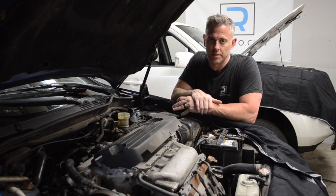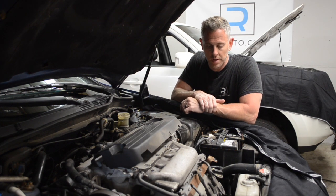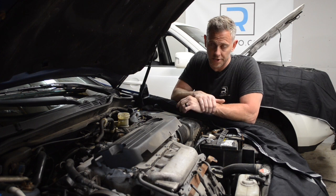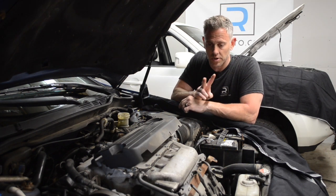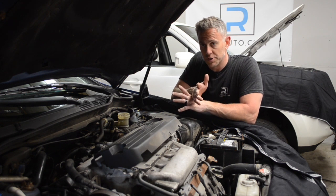The customer's complaint is the transmission shifts hard — a harsh shift between gears, and also when accelerating from a stop. I drove the car and verified the customer's concern. It definitely has a very harsh shift. However, the cause of that fault is not the transmission; it's actually the engine mounts. This car has two failed engine mounts. I'm going to show you a couple quick checks you can do to check your own engine mounts.